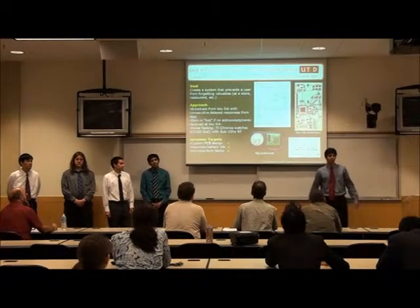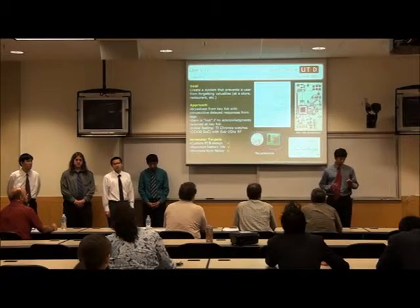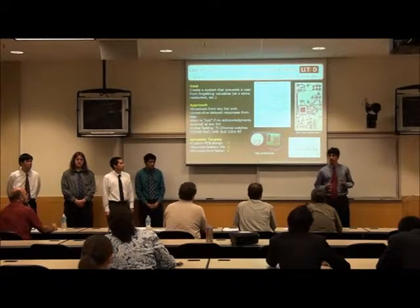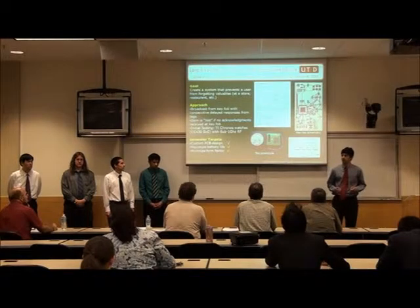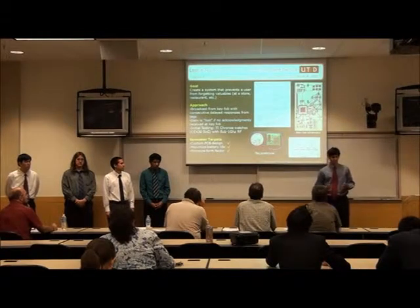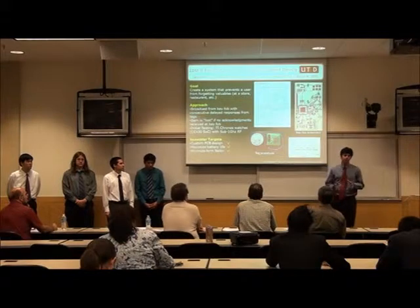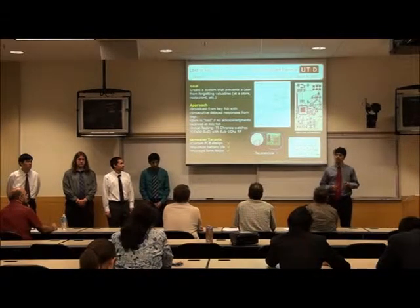Our project is a network of one key fob and up to four tags communicating where else it is. We say up to four because it will have a syncing feature that allows different tags to be paired with different fobs. The key fob sends a broadcast message to all four tags at once and each tag will respond one after another with a predetermined delay.